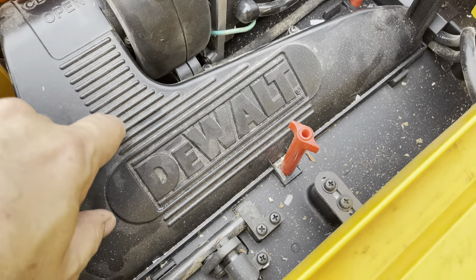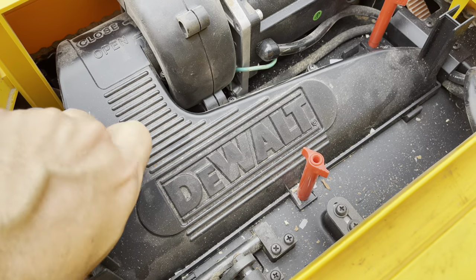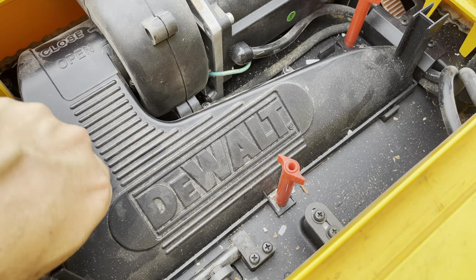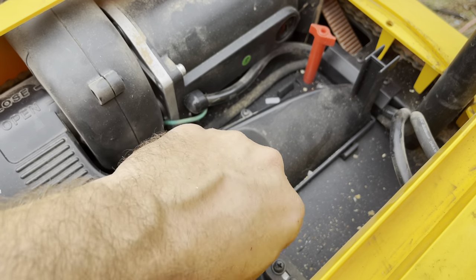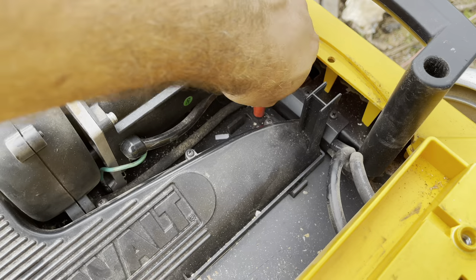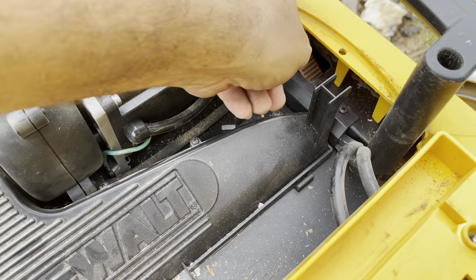I don't have a video for the blade swap unfortunately, because I switched over to the helical by Shelix. Let me show you the difference. The three-blade system it comes with is a good system — it has three long wide blades, and every time one goes around, it's taking a 13-inch wide cut across the piece of wood. If you're doing a full piece of hardwood, that's going to bear down hard on that motor as it spins around.